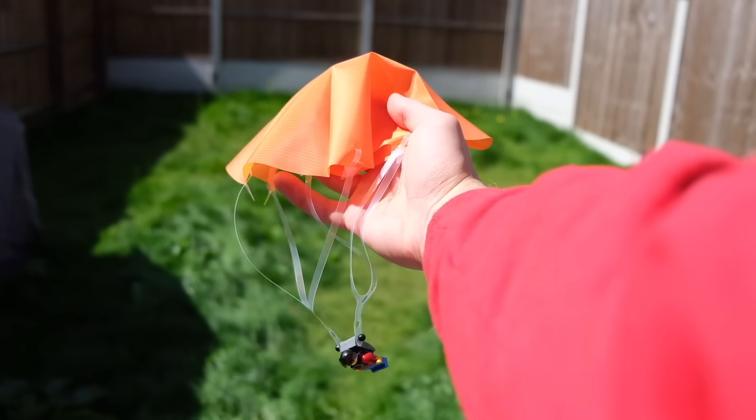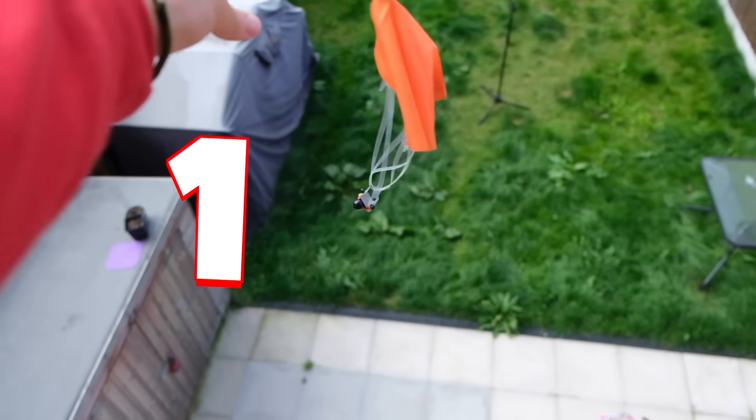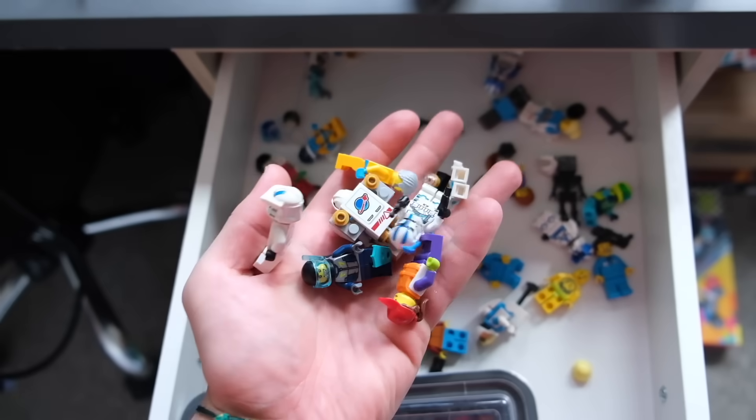Can this LEGO parachute actually save a falling minifig? We quickly go upstairs and open the window, and in 3, 2, 1 - no way he actually safely descended all the way down!